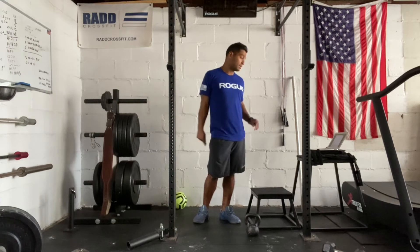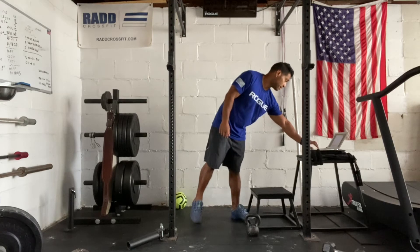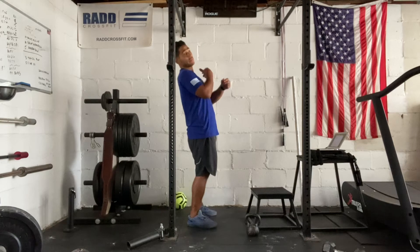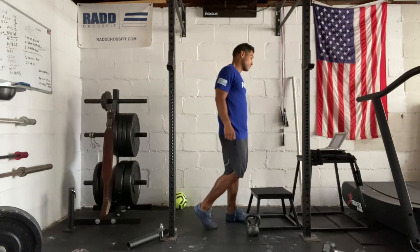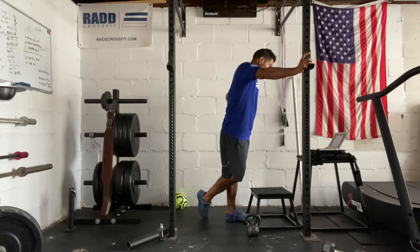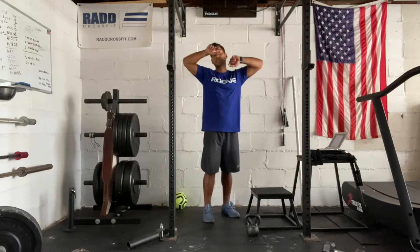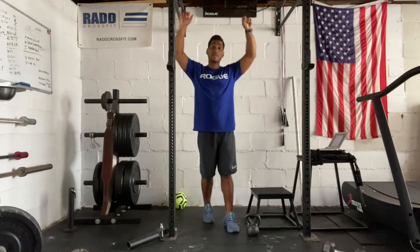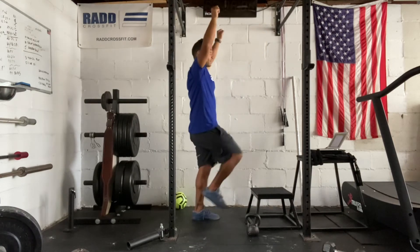The workout standard is a rope climb all the way up to the top. For modifications, we can scale this if needed. You can do a leg-assisted rope climb where you lean all the way back and pull yourself to a stand. Or if you don't have a rope, we can use pull-ups and hanging knee raises — three pull-ups and three hanging knee raises as a complex on the pull-up bar. You'll do your pull-up and then hanging knee raise, trying to get your knees to your elbows, knees to chest, or just a leg raise as high as possible.